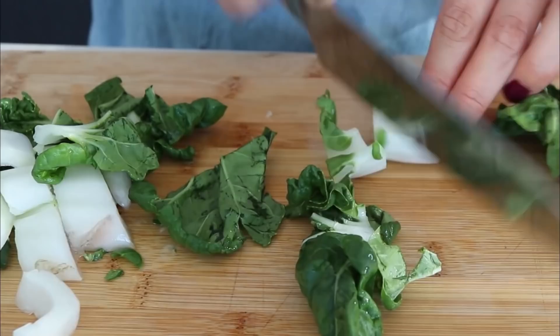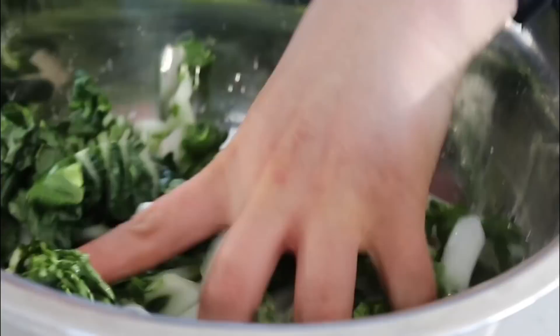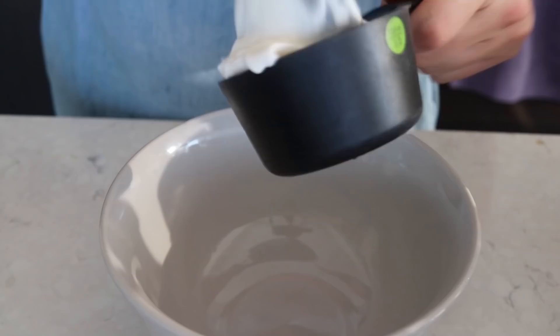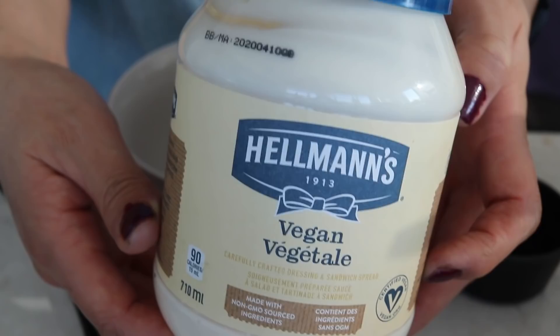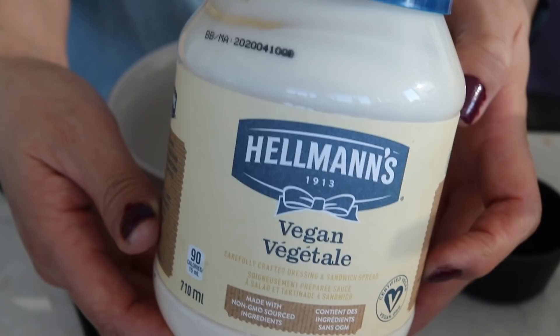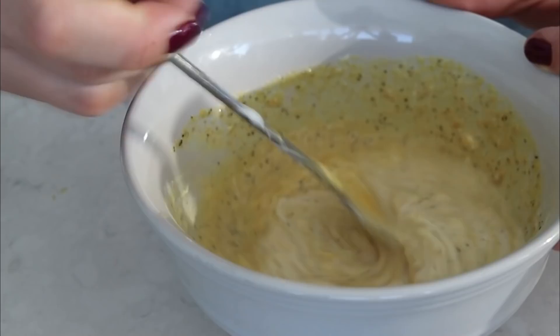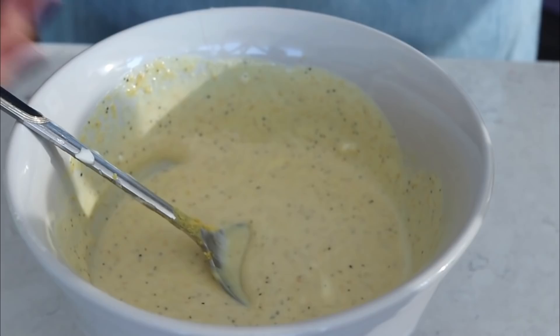We're also going to chop the baby bok choy. You can use either bok choy or baby bok choy — baby bok choy is just smaller. Then we're making the dressing. I'm taking some vegan mayo; I found this dressing easier than others because I didn't have to blend anything. I'm using Hellmann's vegan mayo, which is my favorite — it tastes just like regular mayo. Then I'm adding lemon juice, Dijon mustard, maple syrup or agave nectar, nutritional yeast, garlic powder, and black pepper. Mix that well and adjust the flavors as much as you'd like.